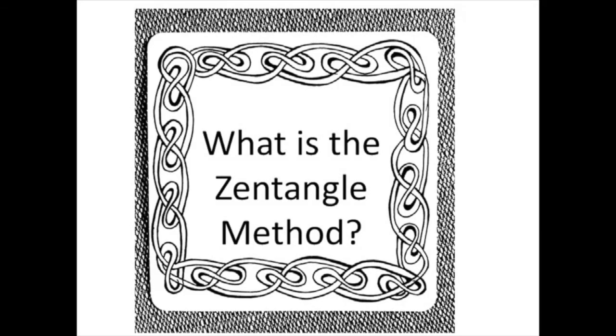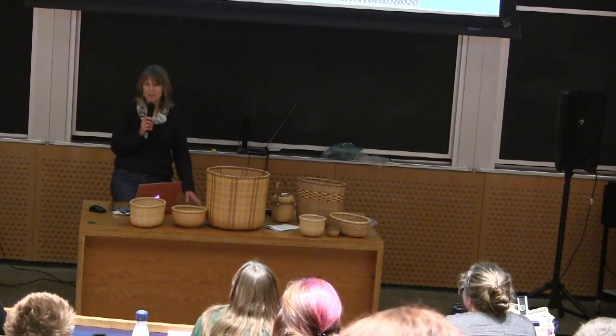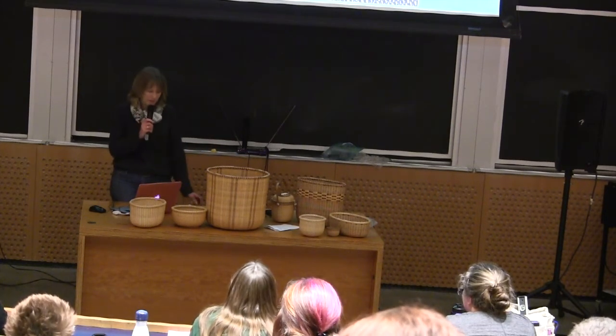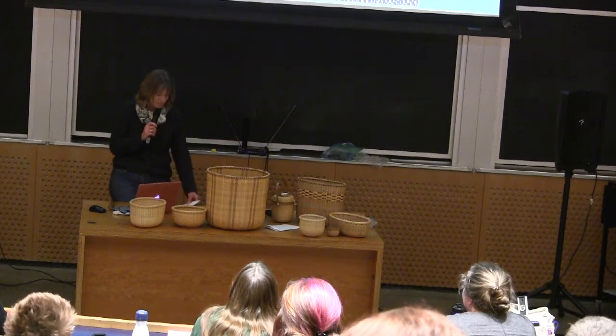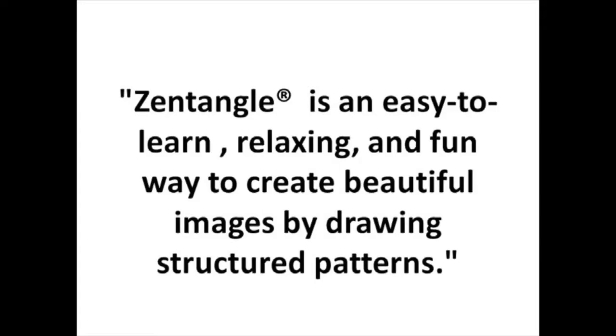So what is the Zentangle method? It's a meditative drawing practice created by a husband and wife here in Massachusetts. He's a former monk, so he's kind of the Zen, and she's a calligraphy artist, so we think of her as kind of the Tangle. The way they describe it is it's an easy to learn, relaxing, and fun way to create beautiful images by drawing structured patterns. And we call these structured patterns Tangles.